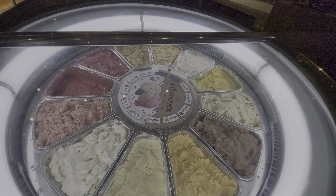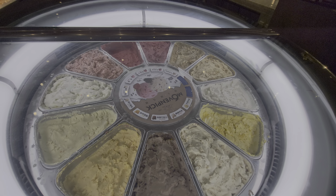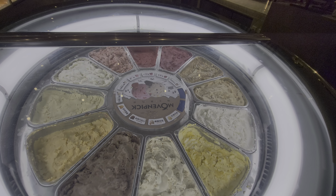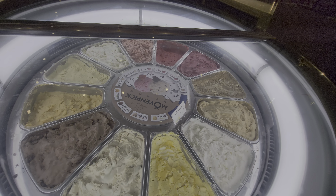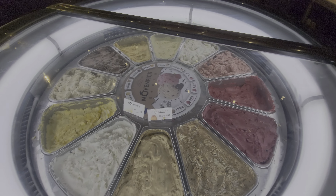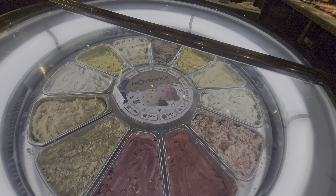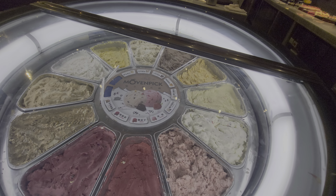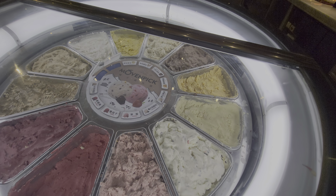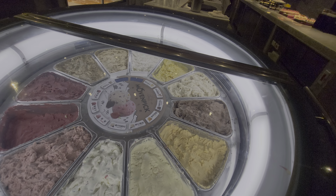A lot of flavours: vanilla, dream, apple curd, chocolate, maple walnuts, mango and cream, lemon, banana, cappuccino, blackcurrant, raspberry, fogo, rochia tiller.